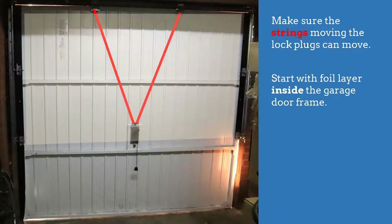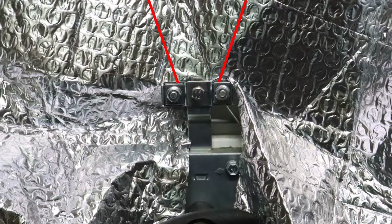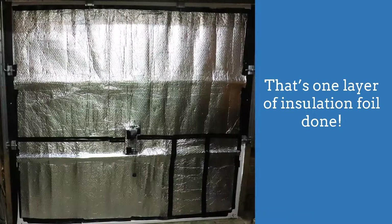Start with a foil layer on the upper half inside of the garage door frame. Cut a little cross at the bottom center of the first foil to be able to fit it around the garage door lock. Thread the foil carefully behind the metal strings. Fix the foil to the door with strong tape, taking extra care around the lock. That's one layer of insulation foil done.